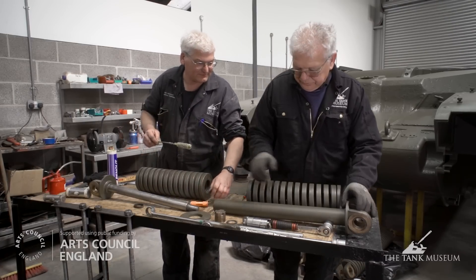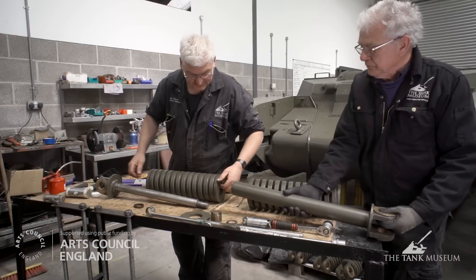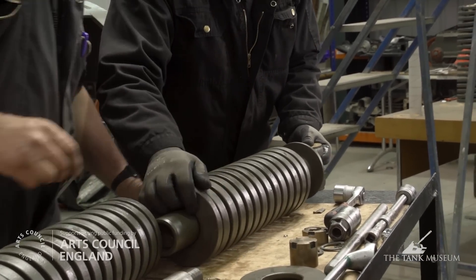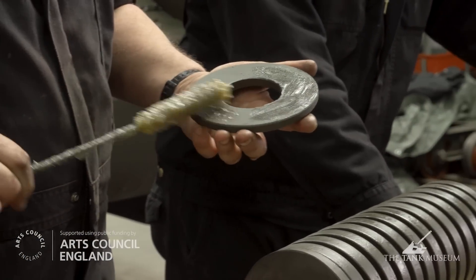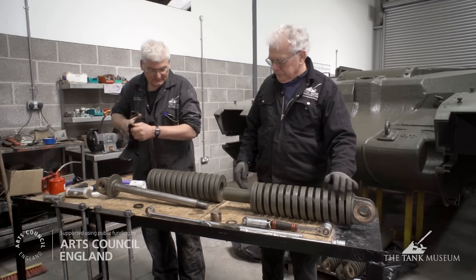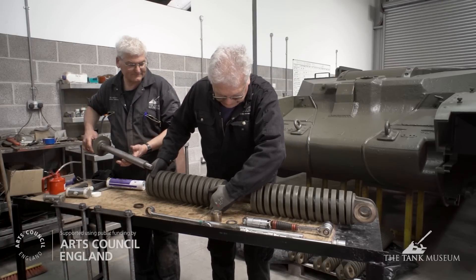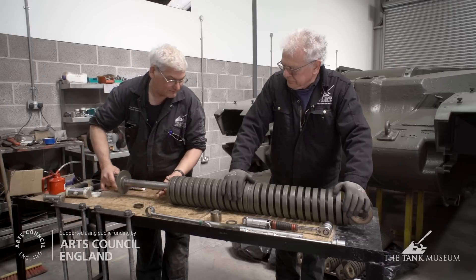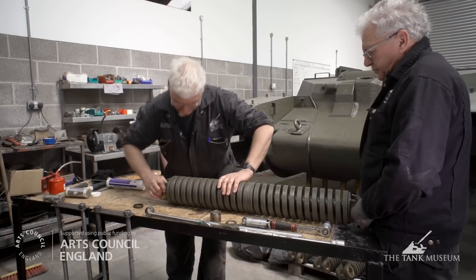We'll now put the first spring on the tube. Then there is a spacer washer which has to go next, which again just needs a little bit of grease on the surface. It slides over the tube. And the next stage is to slip the second spring onto the tube. They're now home.